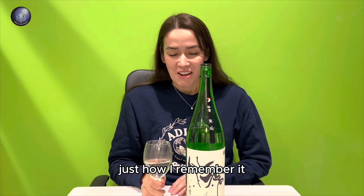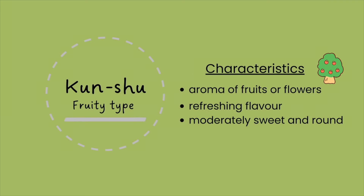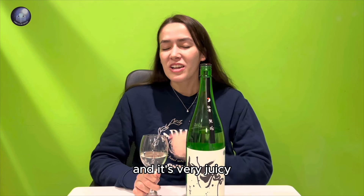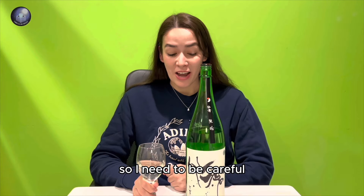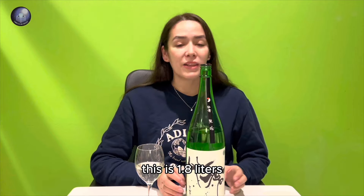Just how I remember it — the aroma is very reminiscent of apples, and the flavor has sourness and sweetness, and it's very juicy. It's very easy to drink, so I need to be careful because I have this massive bottle right in front of me. This is 1.8 liters.